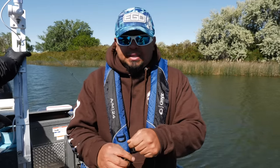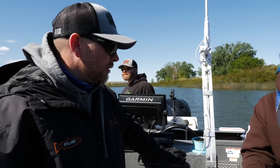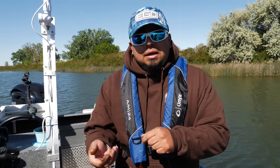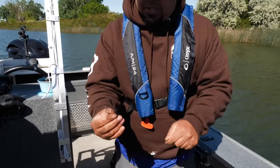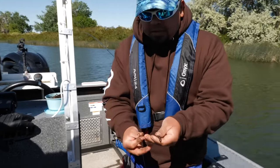That bend gives the crawler an irresistible spinning movement that walleye just can't resist — it just drives them crazy. You want a smaller worm on this one, and if you have a large crawler, just pinch off the back of it. I'll show you how to do that right now. So you've got your standard slow death hook.